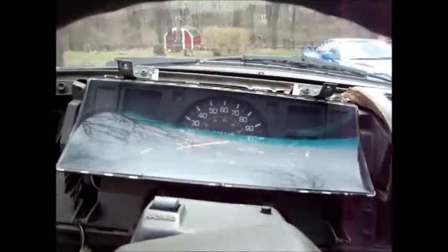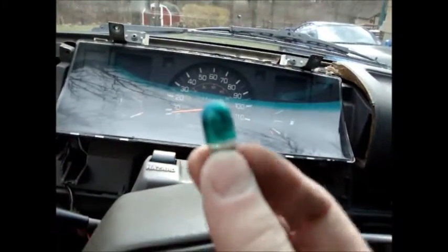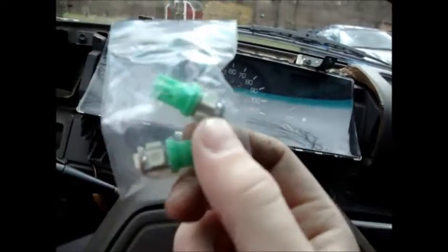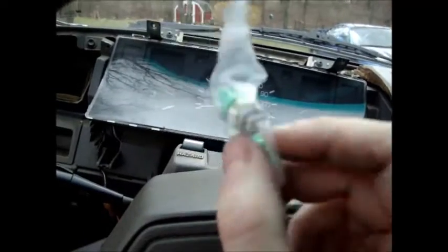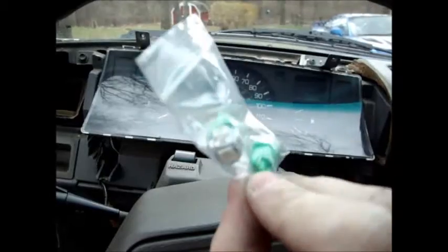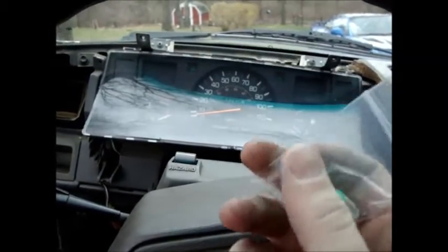Then there's going to be a little twist lock with these bulbs in it, which in my case were burnt out. I went ahead and bought LEDs off eBay — these cost a dollar for a pair. For this cluster I only need two. I believe for the one with the tachometer you need three, but I can't confirm that because I don't have one.